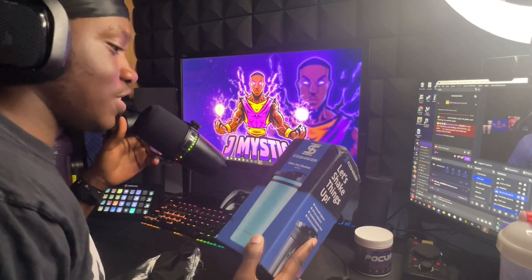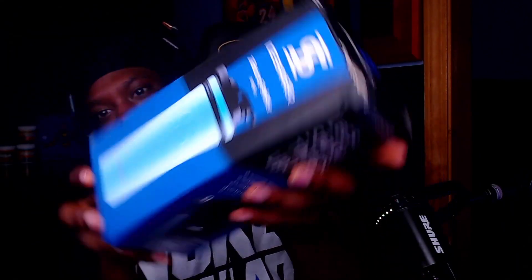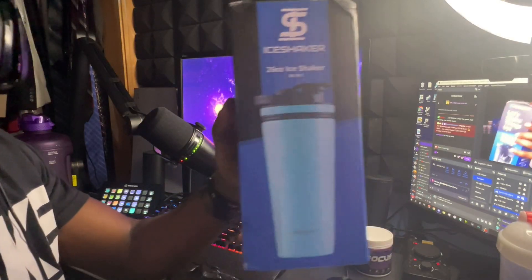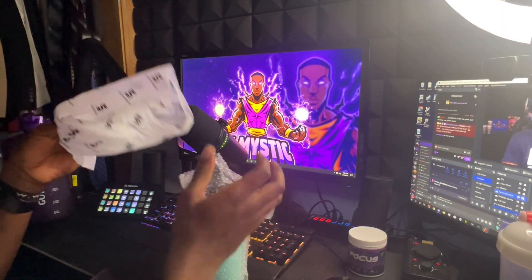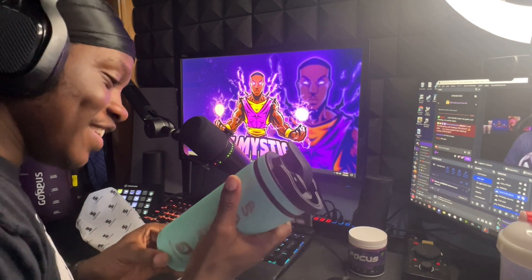26 ounce ice shaker — mint custom instill shaker. Look at this! You see it here first. So we're going to be doing a review of a new focus flavor and also a review on this ice shaker. I like the packaging, the whole ice shaker — packaging with the bag. That's dope. It's like a matte finish; this finish is tough.